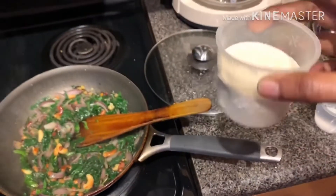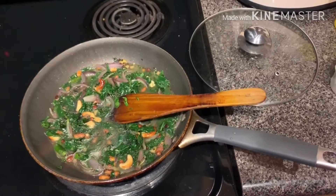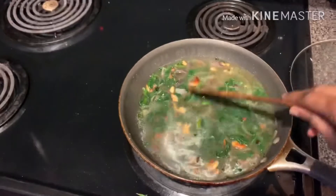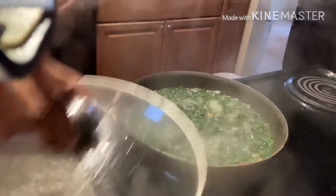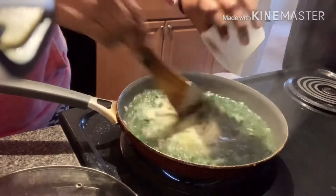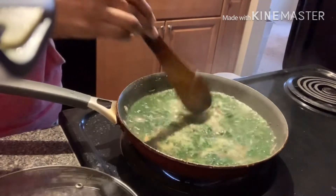I am taking suji with this cup — you have to pour 3 cups of water with this same cup. Now I am adding suji. We will continuously stir so that lumps will not form, otherwise the lumps will form and it won't be nice. Now let the suji boil in the water.